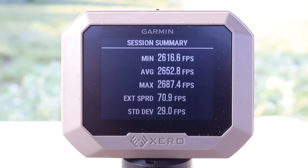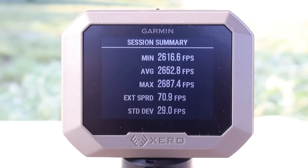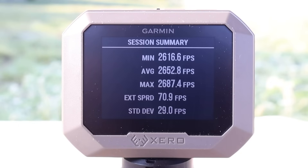Here are your velocities for that Winchester Deer Season XP load out of the 7mm-08: minimum 2,616 fps, maximum 2,687 fps, for an average of 2,652 fps.